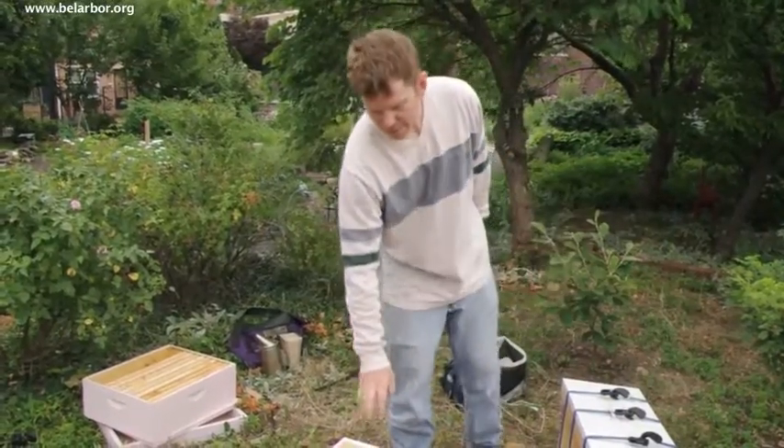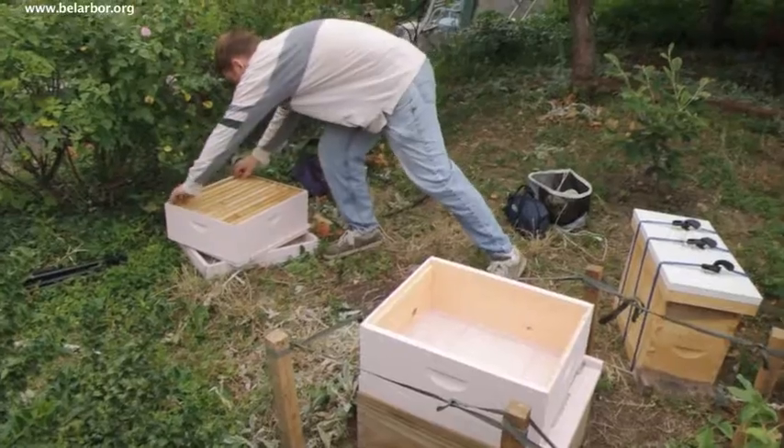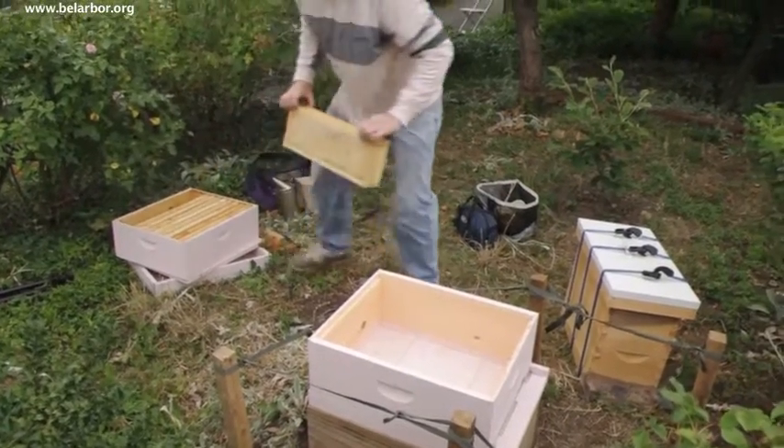Because this is only five frames and this is ten, I'm gonna take about four frames from this hive and put them in so that they'll still stay kind of stacked and then they can just expand out.